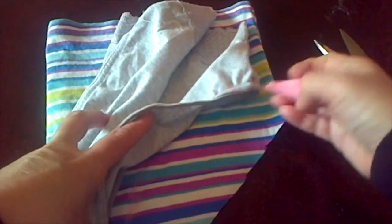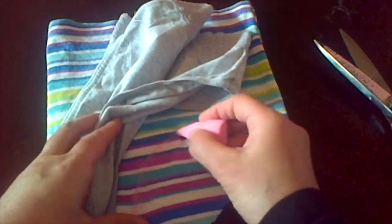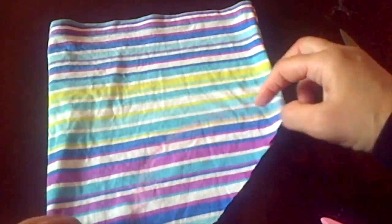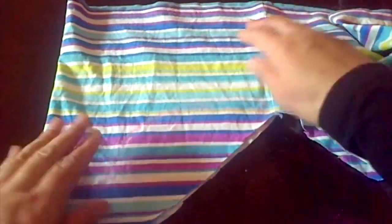Always leave some extra for seam allowance — I am leaving about half an inch. Then separate the front part from the back and cut on the tracing.